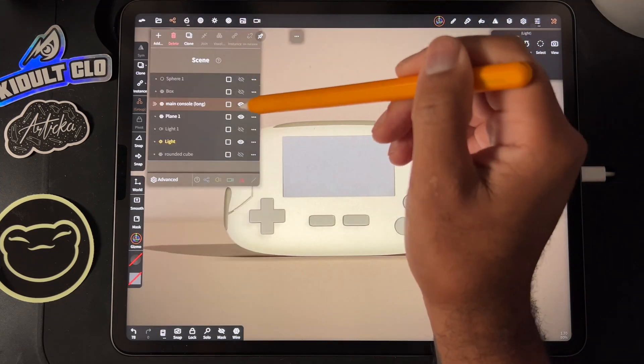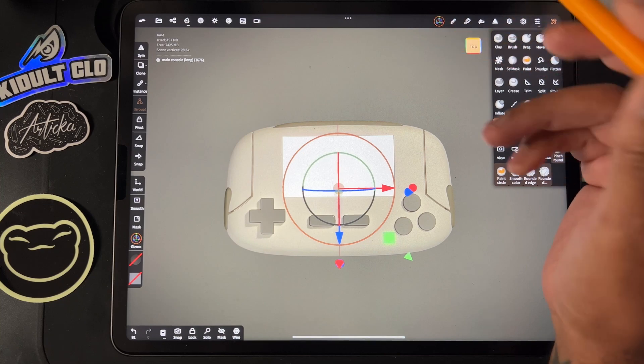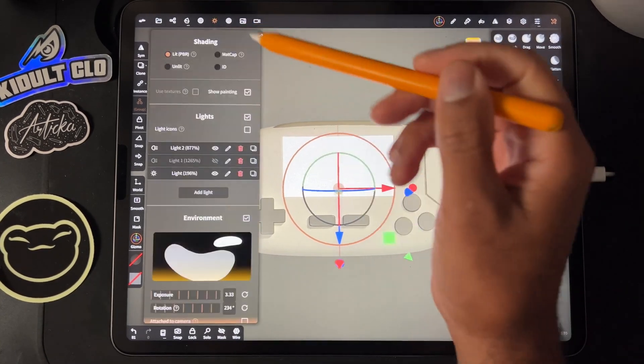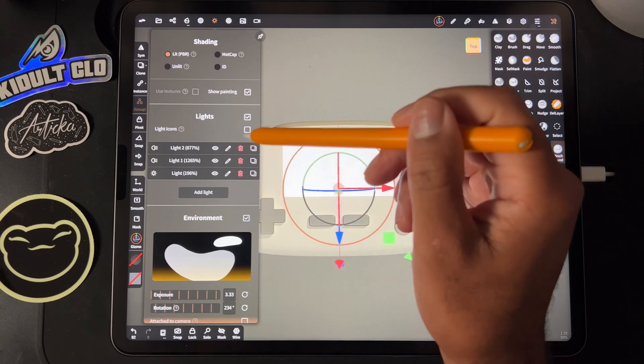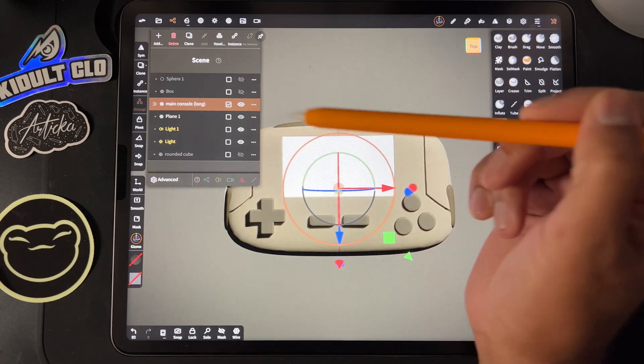And again, this is what it looks like if it's flat — rather than something like this, which just doesn't really look good, it's too flat. So yeah, hopefully that helps. Let me know, keep drawing, keep sculpting, and I will see you all in the next video.